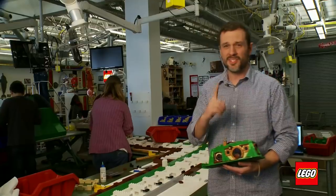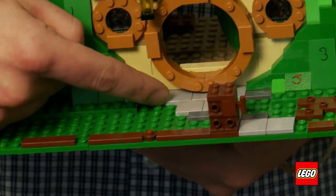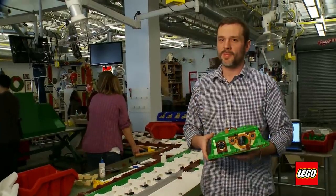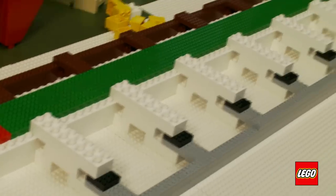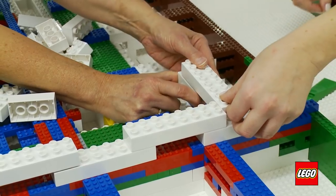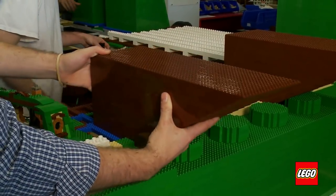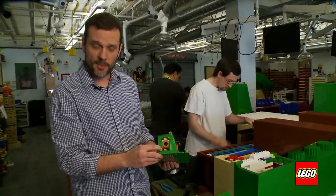Here we have the right half of Bag End — it's the half of the house that has the big circle in the front. You can tell because right here on the model we have some gray, and on the little reference model we also have gray tile. Another cool thing we did is mix Duplo and LEGO bricks, which binds the walls to the interior structure and gives it nice strength.